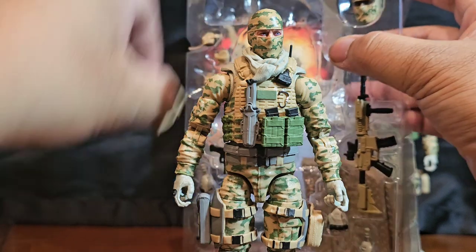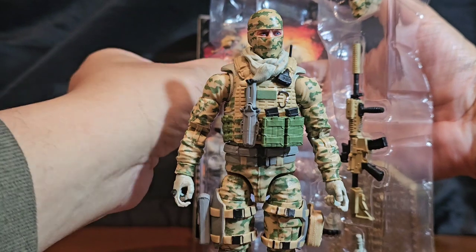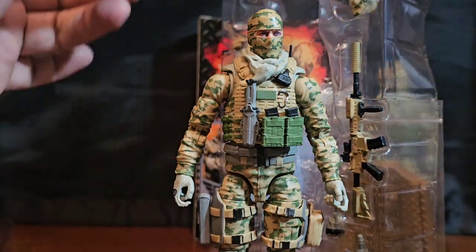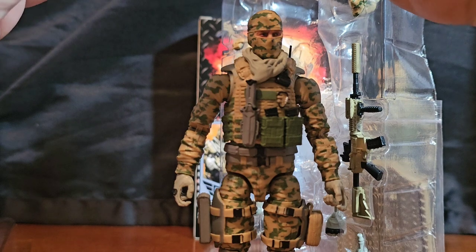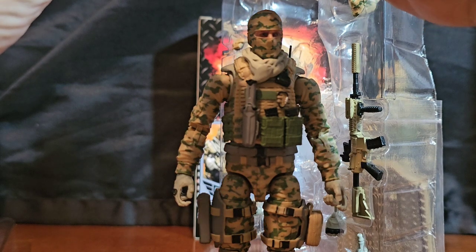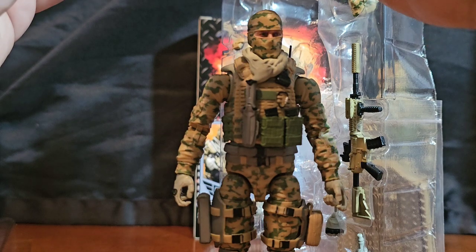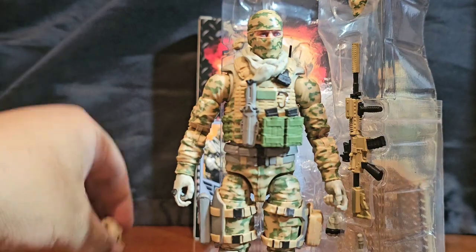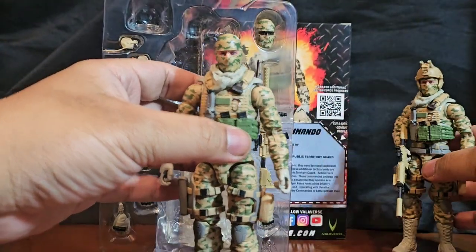I'm going to give him his Kevlar and his NODs — his night vision goggles. What I am going to do differently in this case is, because I have his buddy already here, I will get a different result.